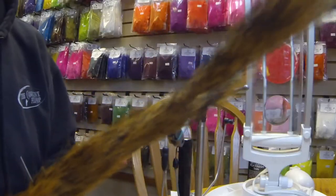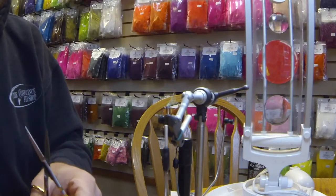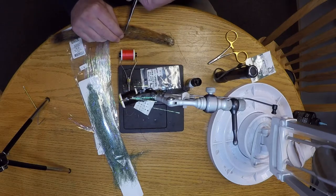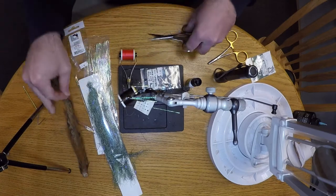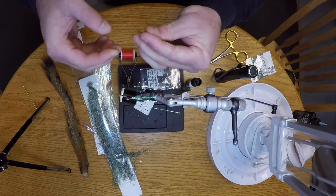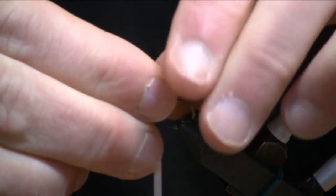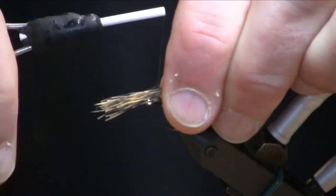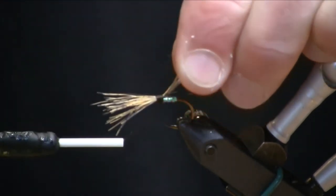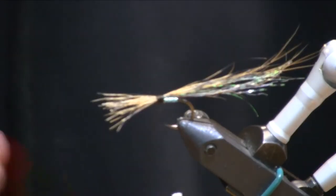Lastly on the wing, I'm going to top it with a little bit of red fox squirrel tail — a little goes a long way. This kind of adds to the barring color, and a lot of the fry you'll see out there are kind of a ruddy, reddish color, so I like the squirrel tail look in the pattern. Make sure that's on the top of the shank, locked into place.